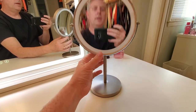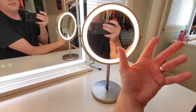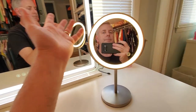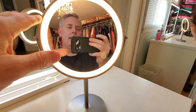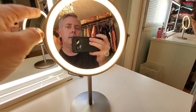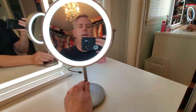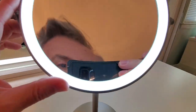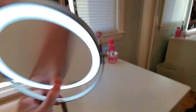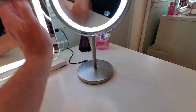So this is a chargeable light - basically wireless - and it's got three settings. The luminosity - I don't know what that's called - basically the level of the light. There's a bright white, then a yellow light color, and then off. Pretty neat, and you can do up close and spin it around.